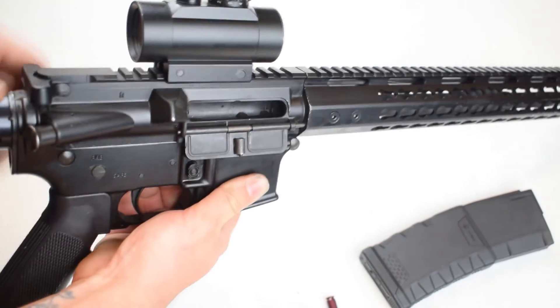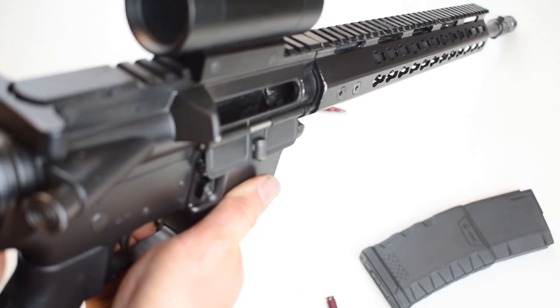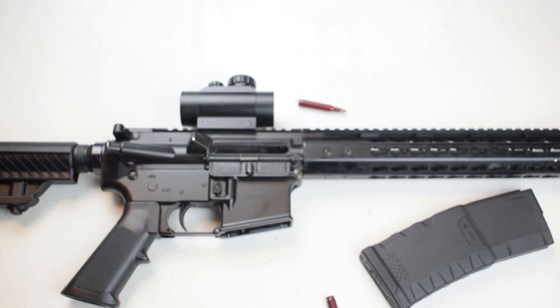Go ahead and lock our bolt to the rear, visually inspect to make sure that there's no ammunition still present in that barrel — just like that, the firearm is clear. Thanks for taking the time to watch our video today. Please like, comment, and subscribe for more content, and we'll see you soon.